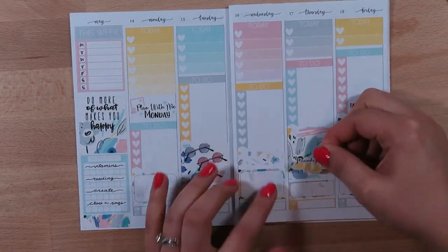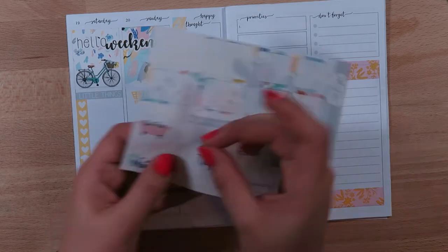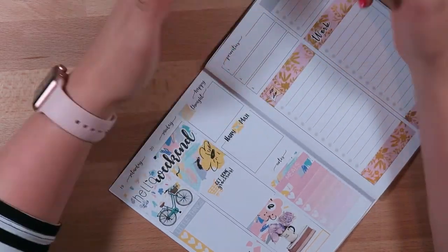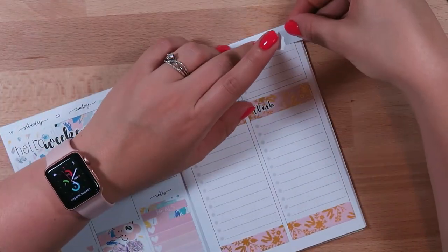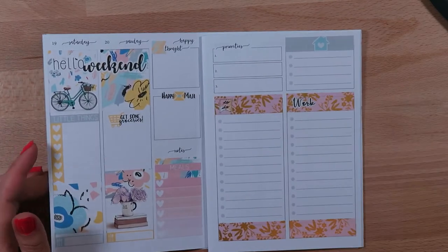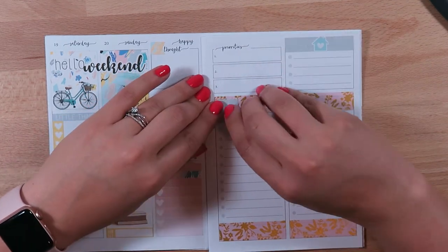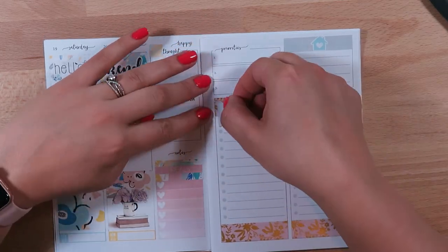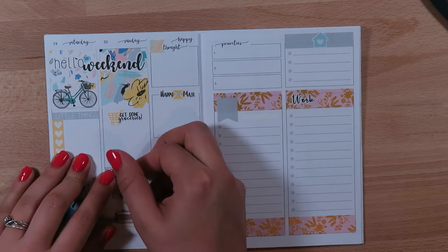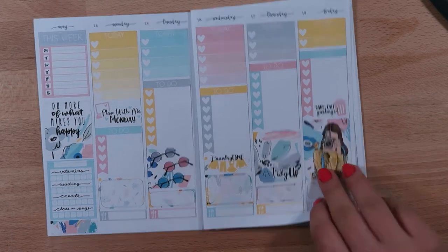Now I'm just adding some more of the little icon and script stickers and just adding a little bit more detail. In the don't forget section I end up using these gray washi strips from the kit and making sort of a banner instead. I think right now I'm kind of struggling to figure out how to fill in this notes and list page because I write a lot of my list stuff each day on my to-do lists — still trying to figure out how I'm going to make it usable for me.